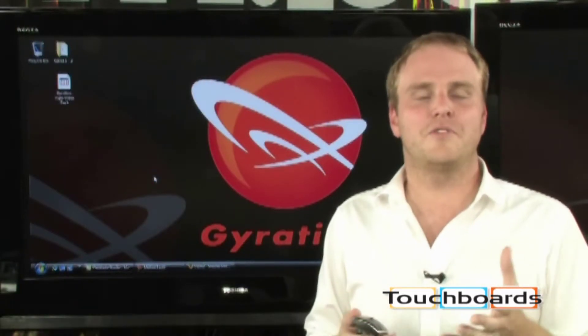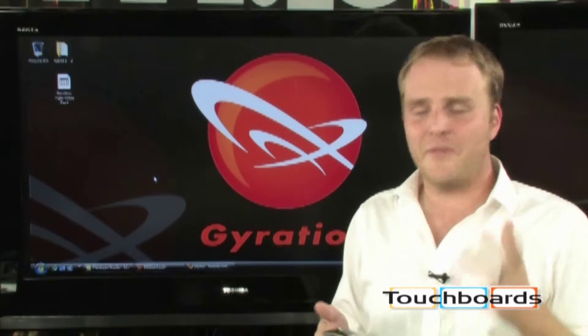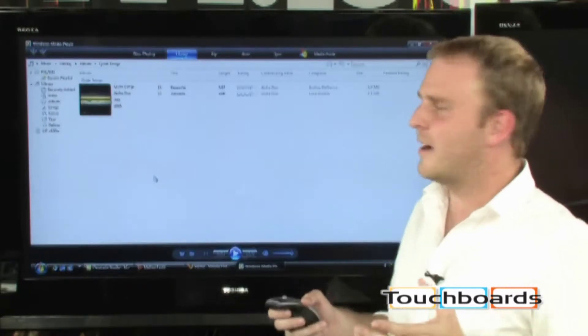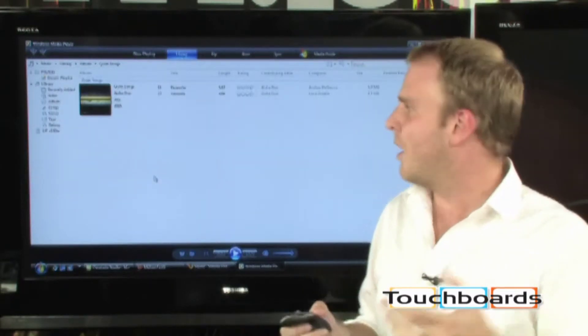Using the Gyration Air Mouse and Motion Tool software, you can take total control of your PC from your couch. You can assign programs to launch from the button, so just by pressing one button here, I can bring up Media Player, giving me instant access to all of my music.